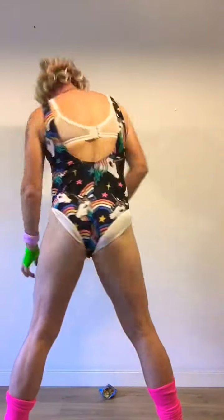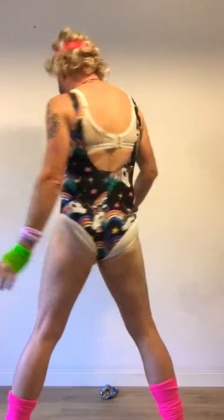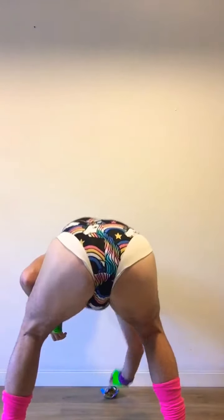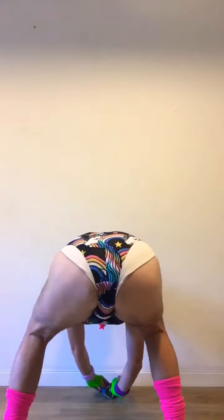And one. And two. And three. And four. So there we go. That's the first of Red Velvet's top tips for losing that extra winter weight. Operation Bikini.